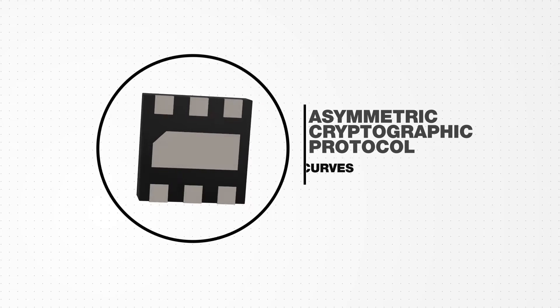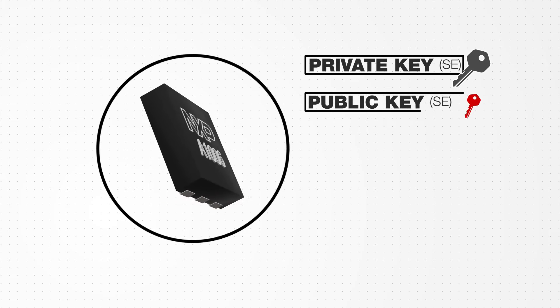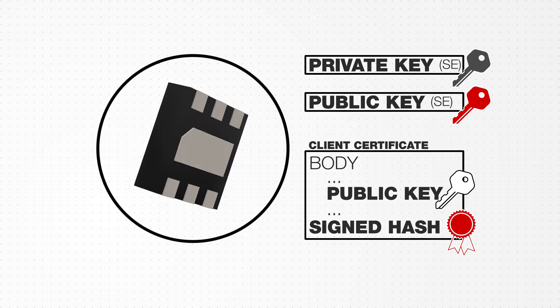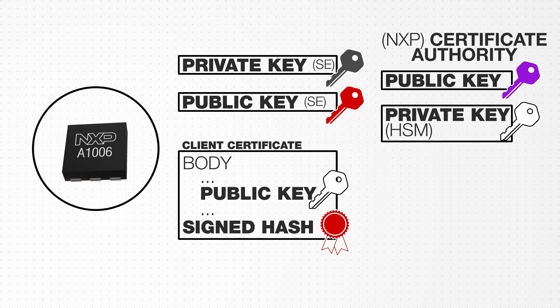Every A1006 Secure Authenticator uses an asymmetric cryptographic protocol based on elliptic curves. Each chip contains a unique private key as well as a corresponding public key. A digital certificate containing the public key and product information is also stored on the chip, and this certificate is signed by a trusted third party outside of the chip.